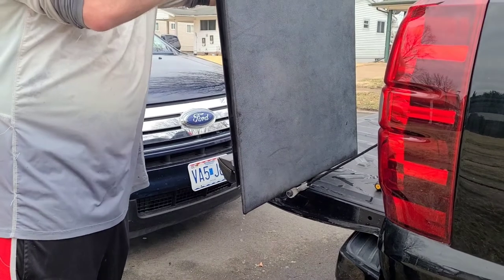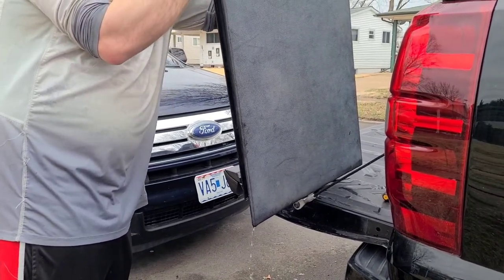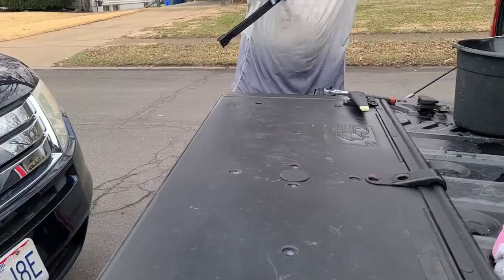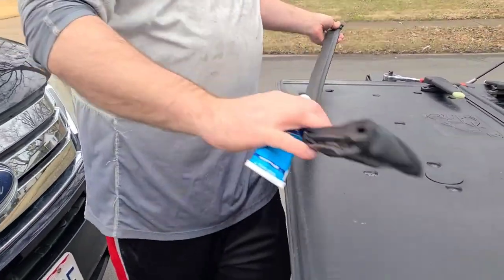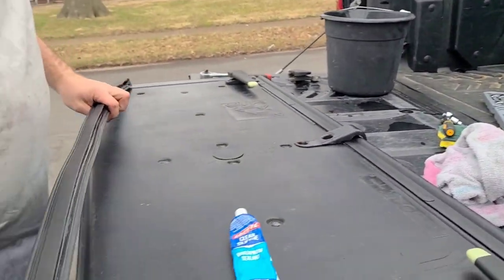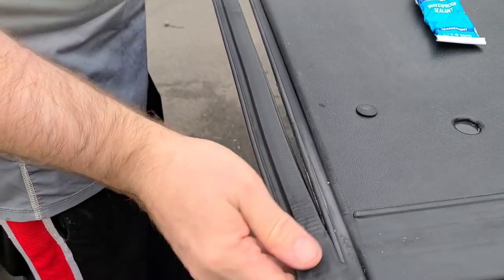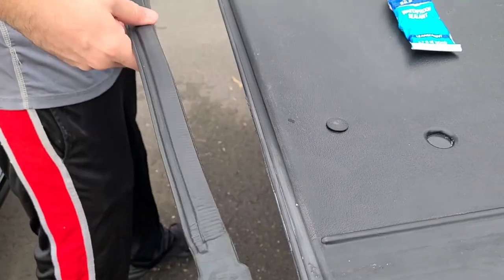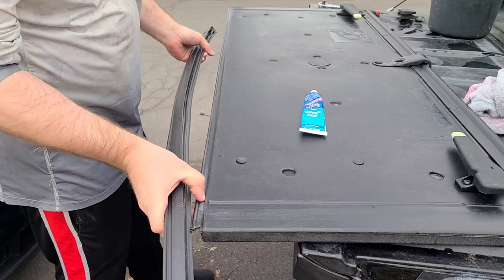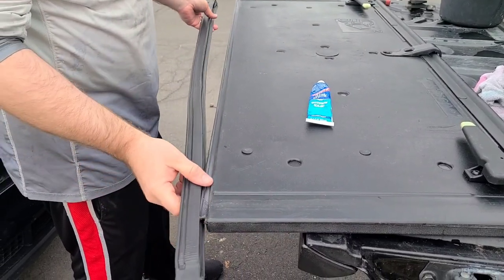If you want, you could take all these screws out and open it up, but that's a lot of work. Make sure you've got it the right way. Get it real clean. You could spend hours doing it.